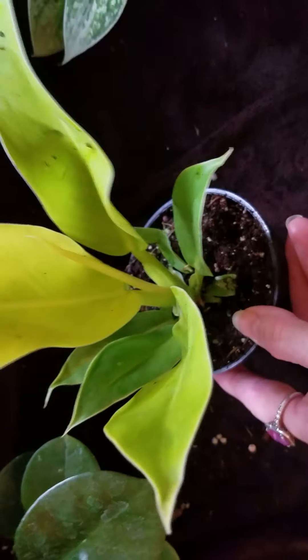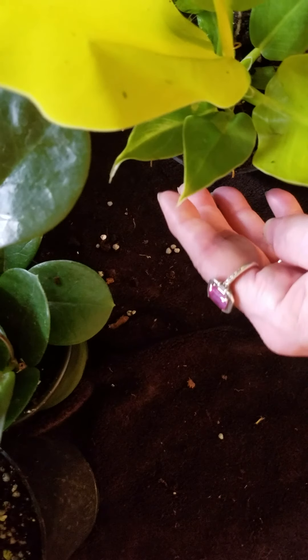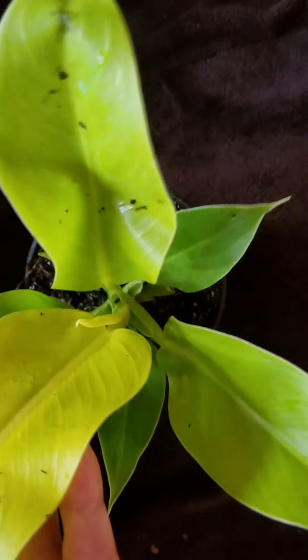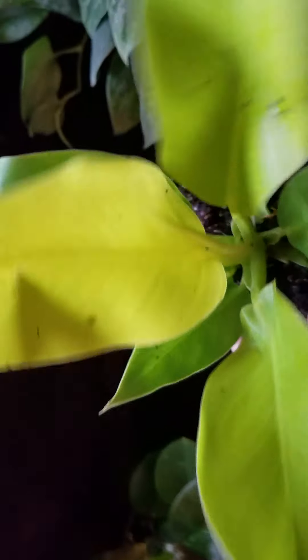There's a lot of dirt that just fell out. Oh well, this is my Moonlight hybrid. I kept thinking — look at those beautiful leaves, and it's getting a new leaf. It's a beauty, very pretty.